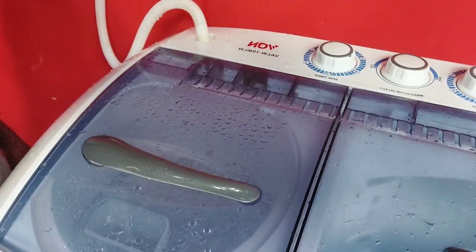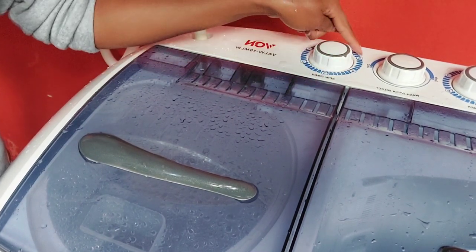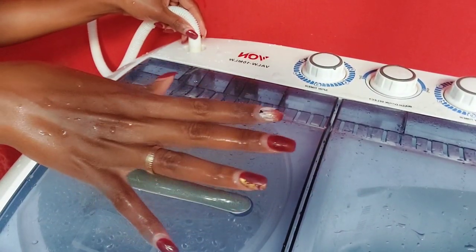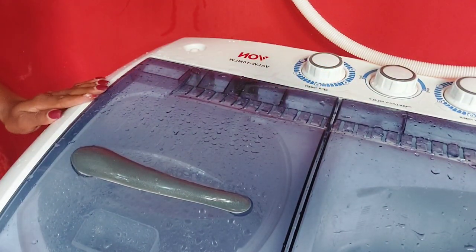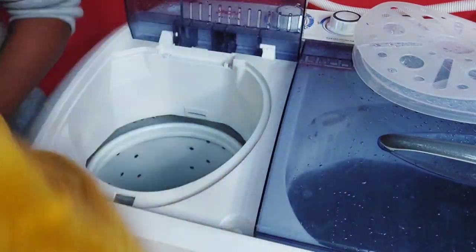Give the fabric softener a minute or two to be absorbed by the clothes, then switch off the water or transfer the inlet water to the wash tub so the socks can dry. The fleece and socks are now spun dry but we'll air them for a few hours so they can completely dry.